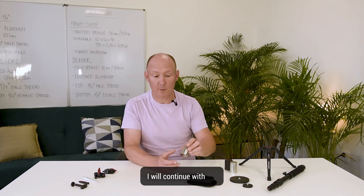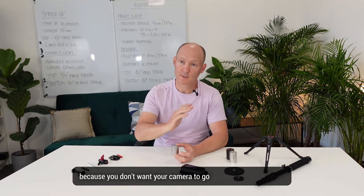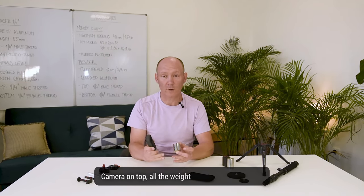I will continue with the counterweight CW1 — counterweight one — which is the first one we produced, at 300 grams. This is a very good addition to your monopod if you don't have any counterweight. That is very important because you don't want your camera to go smashing to the ground. You want your monopod to be nice and sturdy, camera on top, all the weight on the bottom.